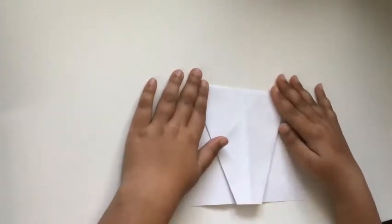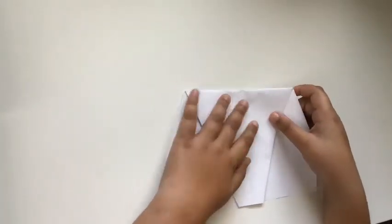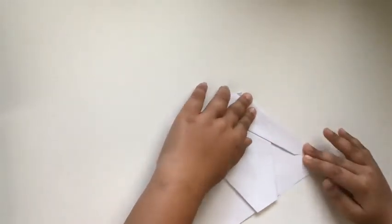Once that's done, we will take this new edge right here and fold it to the crease of our second X that we made. We're going to do the same on the other side.